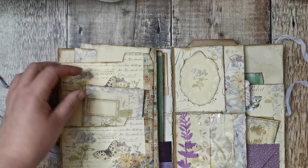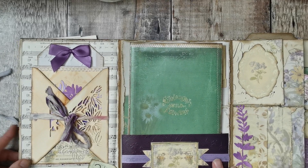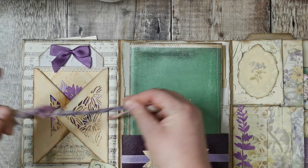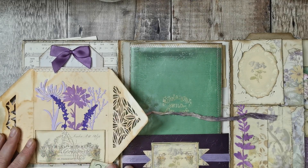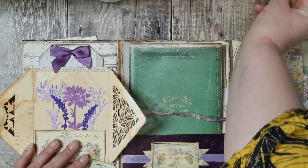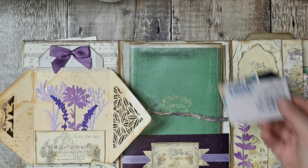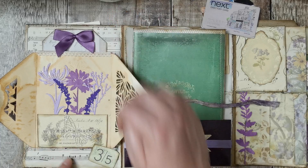There's some Tim Holtz tape down the side, vintage music paper on the back, more Tina's numbers. Opening it up there are little die cuts inside, and I've left that as a pocket because I didn't want to hide the beautiful flowers. There's an envelope from a wedding invitation where I've taken the two sides off and stuck sari ribbon around the back.